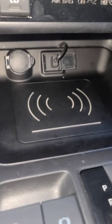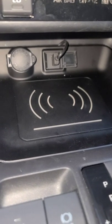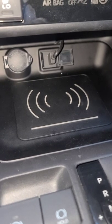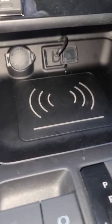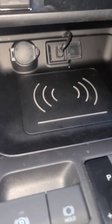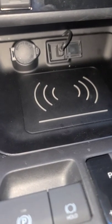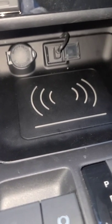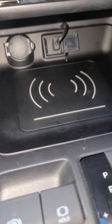That USB wire that I have in the back is for Android Auto. In this particular model you have to have it plugged directly into your phone. So instead of having a bunch of wires dangling around, all I have to do is just throw my phone on the wireless charger and it connects automatically. There's a lot of space underneath this tray so I just looped it underneath and stuck it back there.